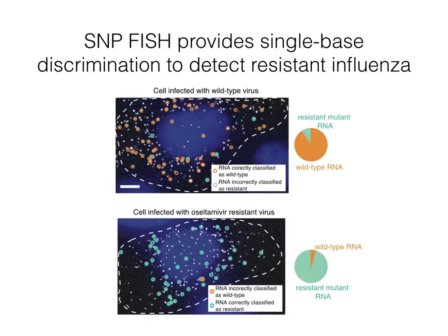In the top image, the cell is infected with wild-type virus and the RNA is classified as predominantly wild-type. In the next image, the opposite is true — the cell is infected with resistant virus and the RNA is classified correctly.